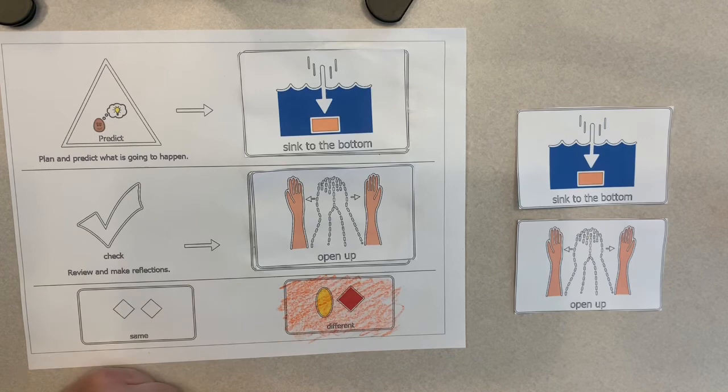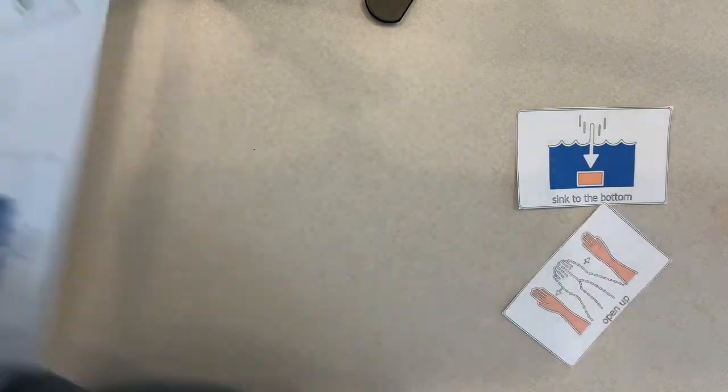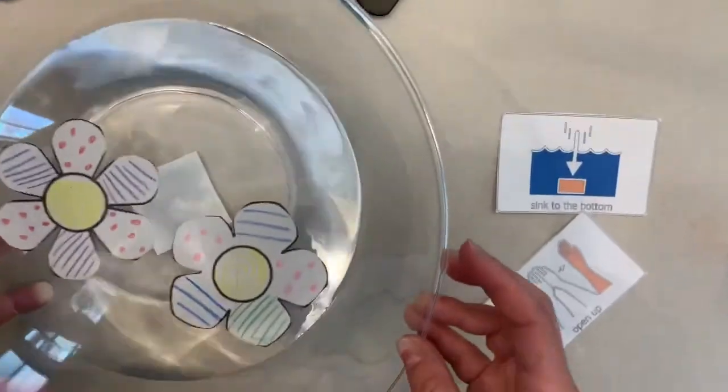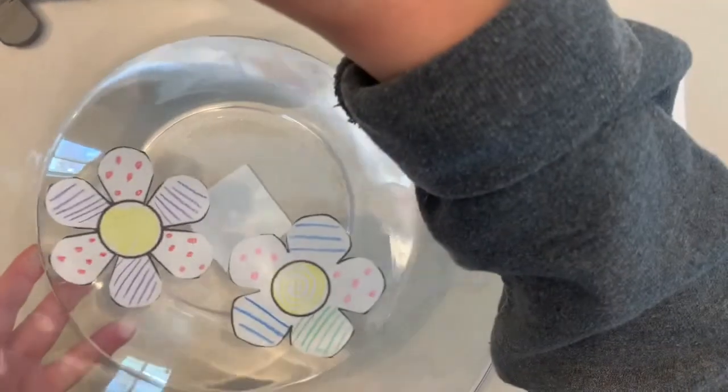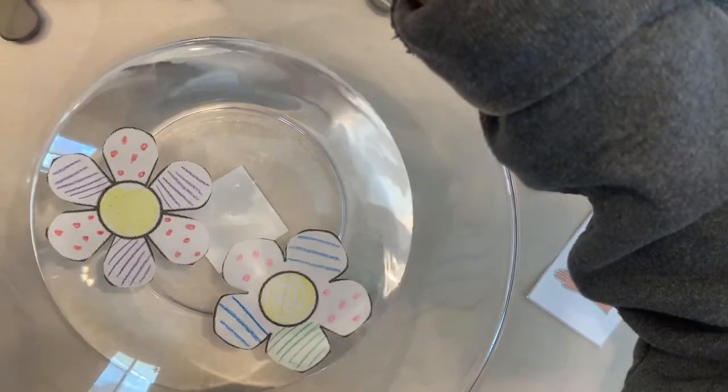Happy Thursday, everybody. I hope everyone enjoyed our beautiful science experiment. Let me show you our beautiful flowers opened up — how pretty! Everybody have a great day. Bye.